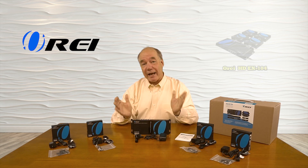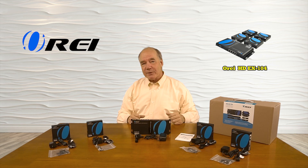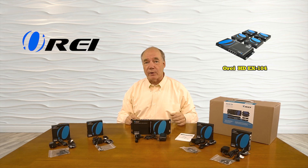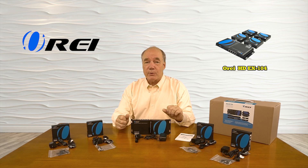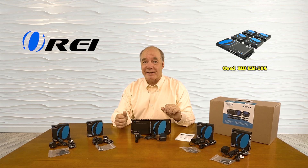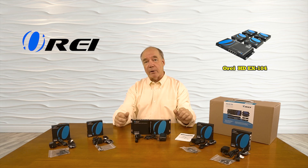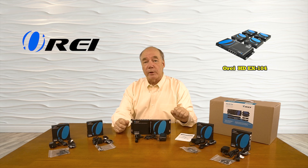Hey there tech fans, Rick here from the O-Ray team with an overview of the HD EX104 1x4 HDMI media splitter and extender kit. This product was engineered to make it very simple for you to share any HDMI media source with four remote locations at distances up to 395 feet or 120 meters away over a single Cat5, Cat5e, or Cat6 cable. If you need to support more than four locations, a second model the HD EX108 is available that doubles the number of remote locations to eight.